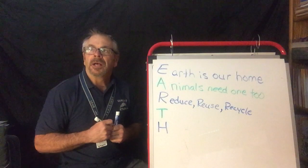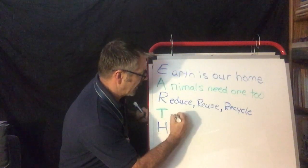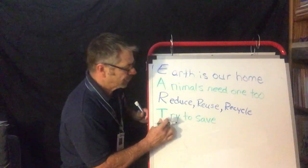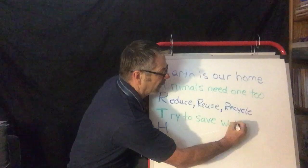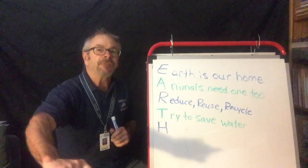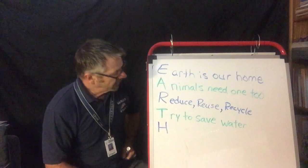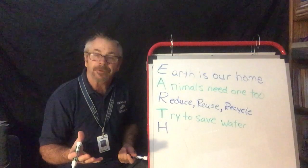T — how about this: Try to save water. We live in California and water is always very important to us. So when you're brushing your teeth, turn off the faucet. Brush your teeth and then turn it back on. Don't waste water. Don't let it run the whole time. Or don't pour yourself a glass of water and just leave it — you want to drink it.